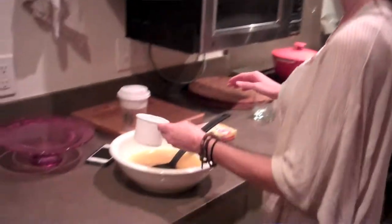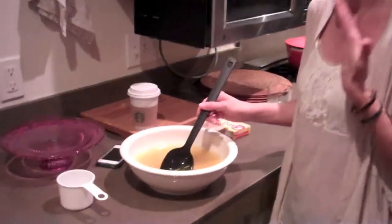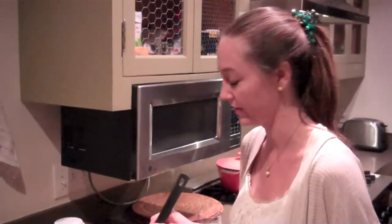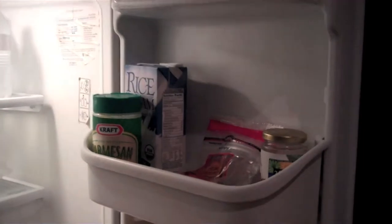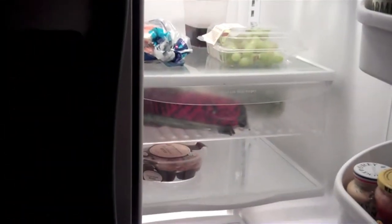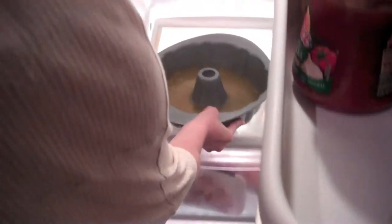I'm totally a pro at making this dish — ask me to make anything else, I don't know, but this I can make. The aroma of deliciousness is incredible right now. Then it goes into the refrigerator for at least four hours. Let me make sure there's room — I have grapes, rice milk, parmesan, coconut water, olives, cookies, some stuff other people put in there. So in goes the molded chicken jello salad — it's fantastic — right in here.